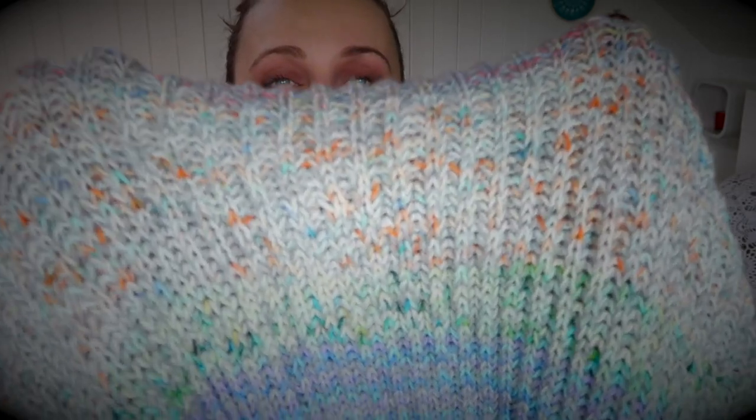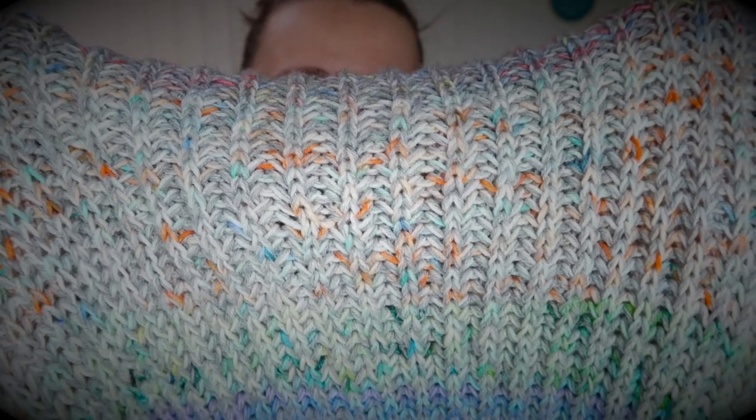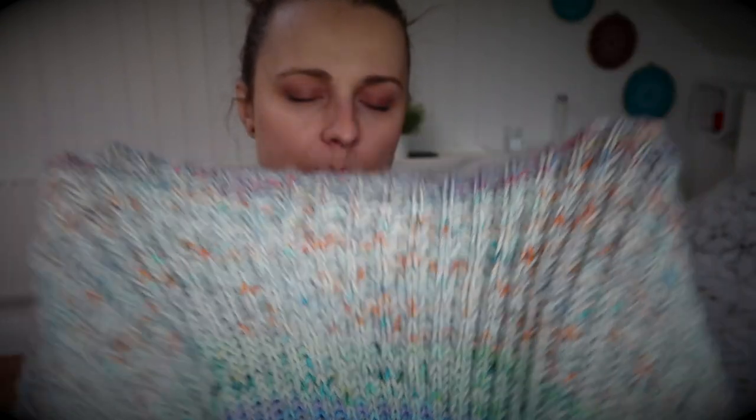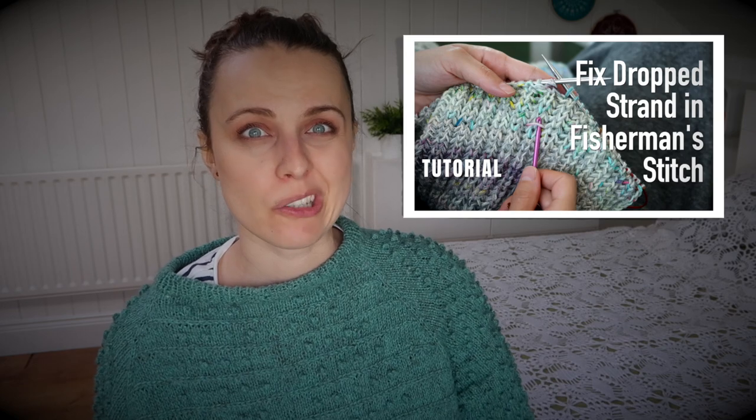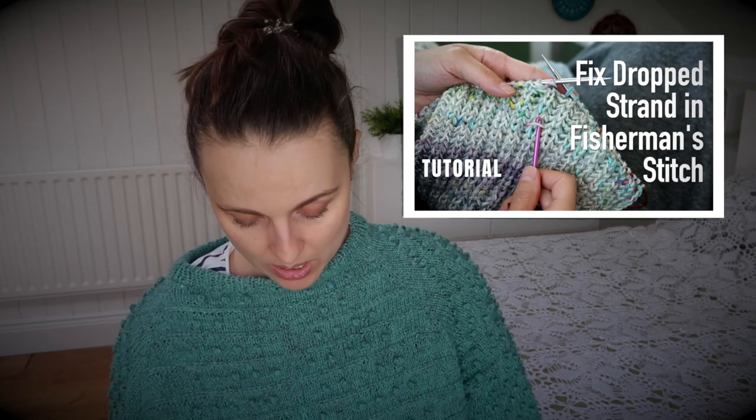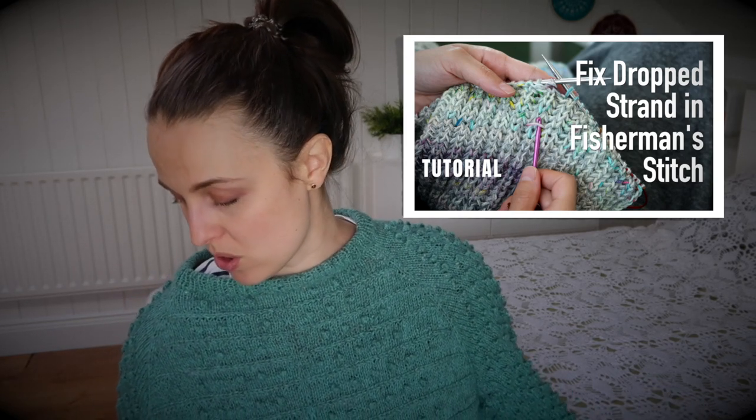My mom crocheted a blanket and my friend crocheted a blanket too. I picked this pattern because I love the stitch — it reminds me of brioche but it's not actually brioche knitting. It's super easy and so much fun, although you do have to pay attention or you can make errors. I recorded a tutorial for what to do if you see certain issues. I'll try to spot any mistakes, but I might have one or two that I missed.